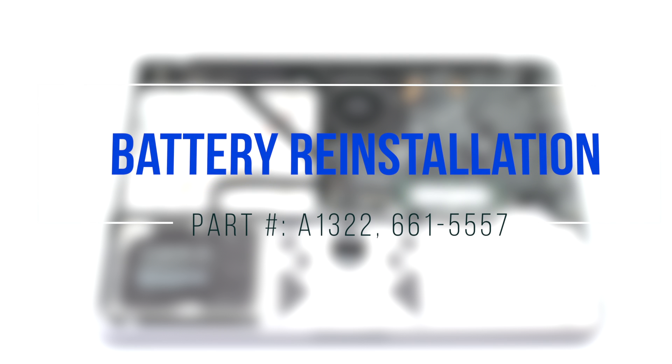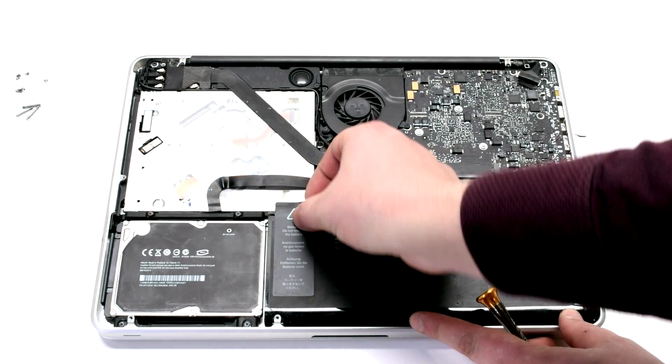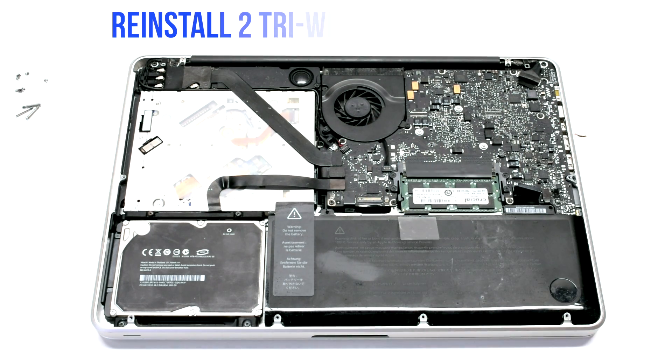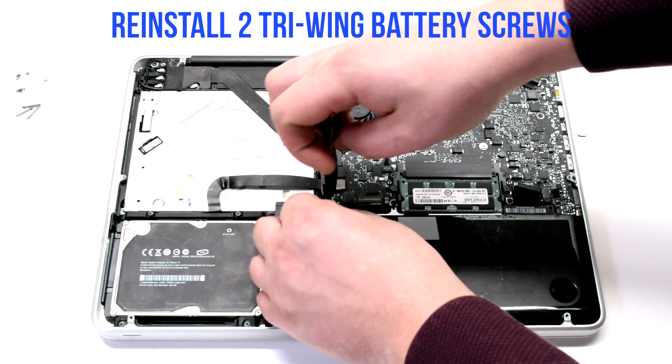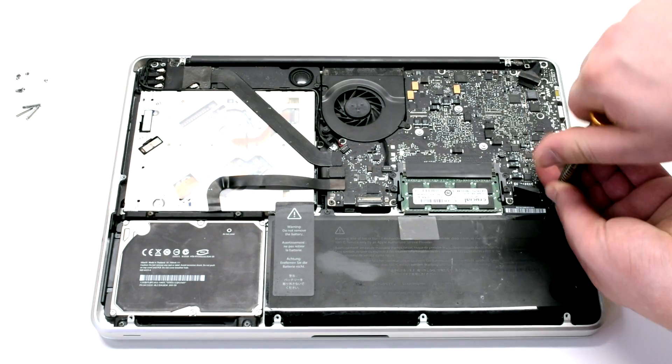For battery reinstallation, insert the new battery in at an angle and drop it into its socket. Reinstall the two tri-wing screws — the one on the left is short and the one on the right is the long one.